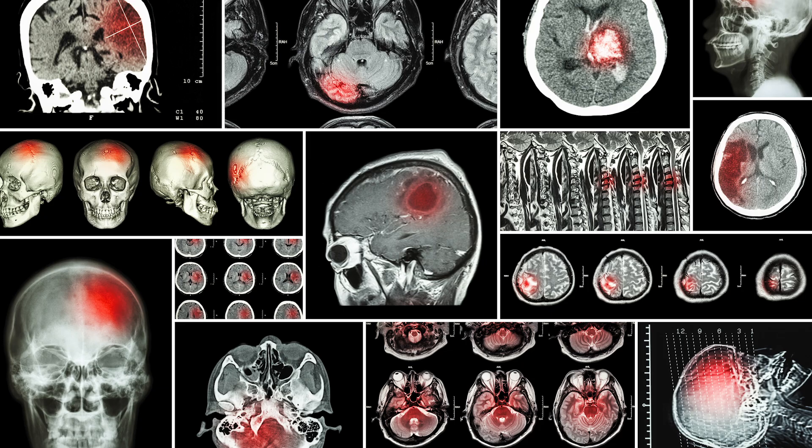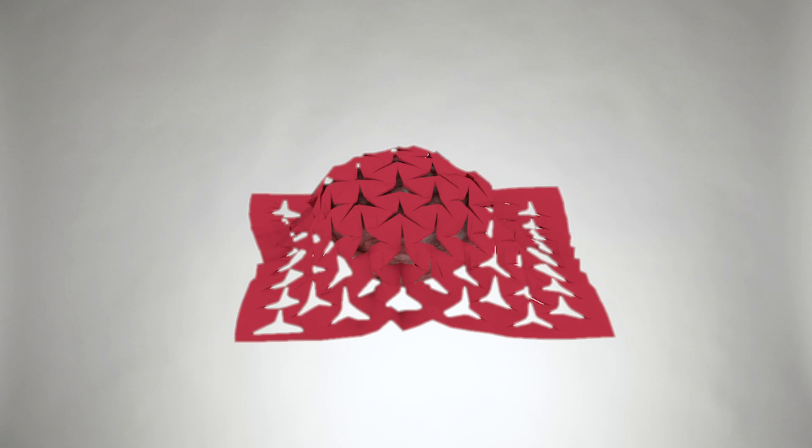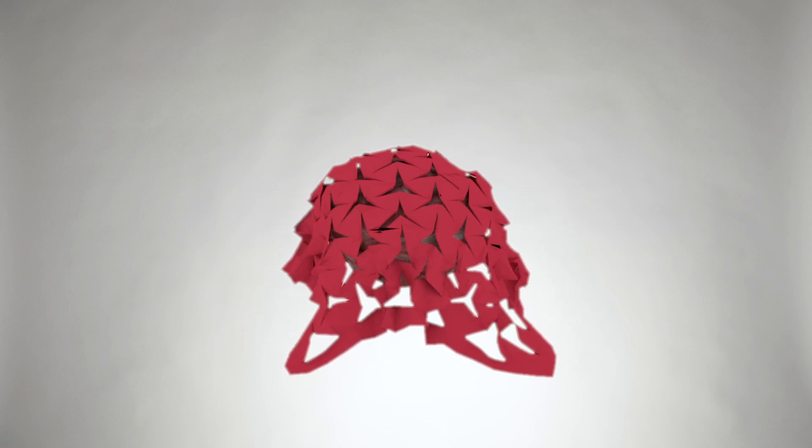These robots then sense the kinds of chemicals that are being exuded by the tumor. They move towards the tumor, shrink wrap around it, and encapsulate the tumor by forming a polymeric shell — and then that stops the growth in its tracks. That's the dream anyway.